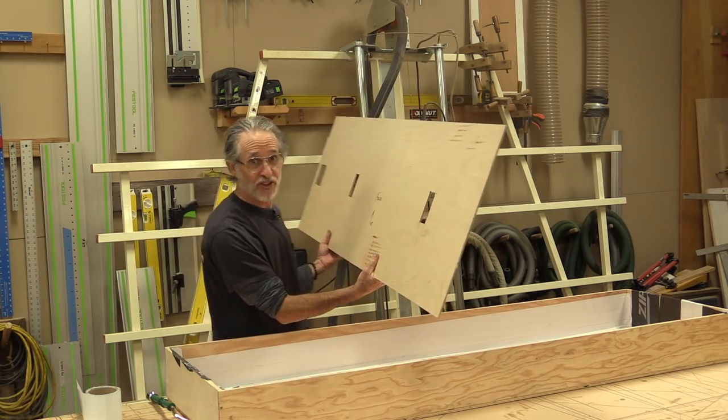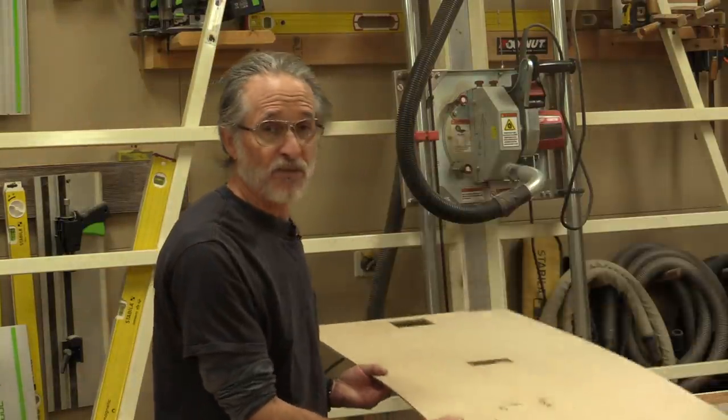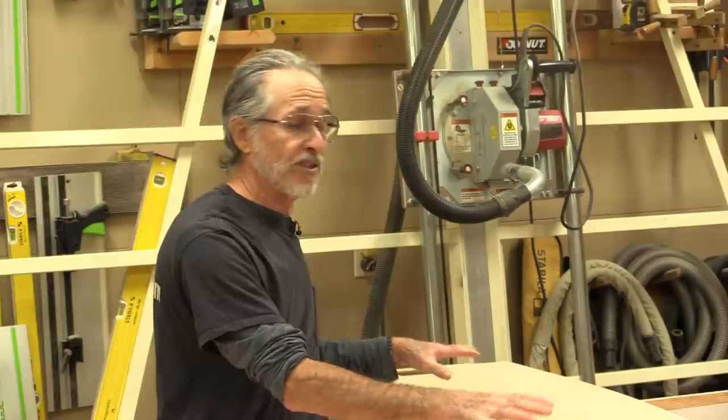Everything's perfect. I checked it to make sure. Once the copper is finished — the patina is all done, the shellac has been shot on it, and the varnish has been shot on it — then I'll put the adhesive on the actual panel, on the substrate, and spread it with a notch trowel so it's real smooth and even, and I'll adhere the copper right to that panel.